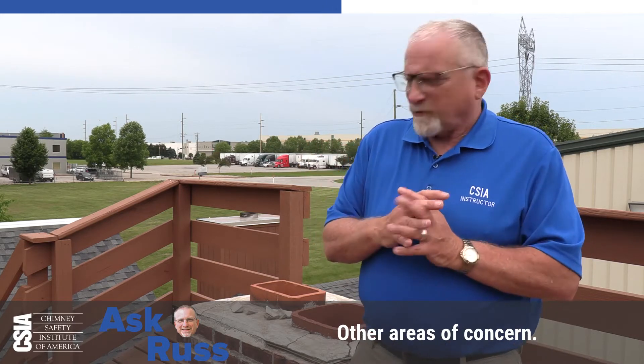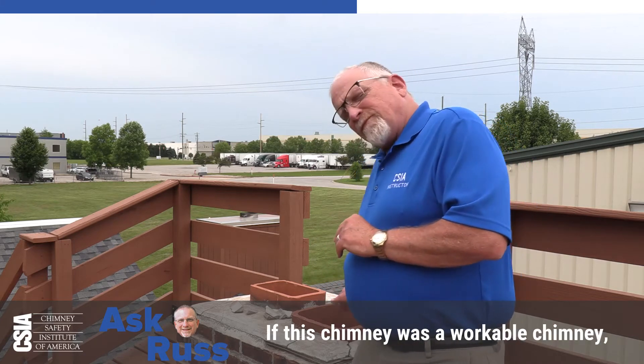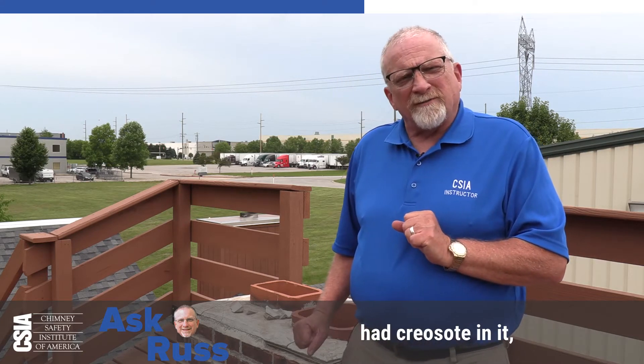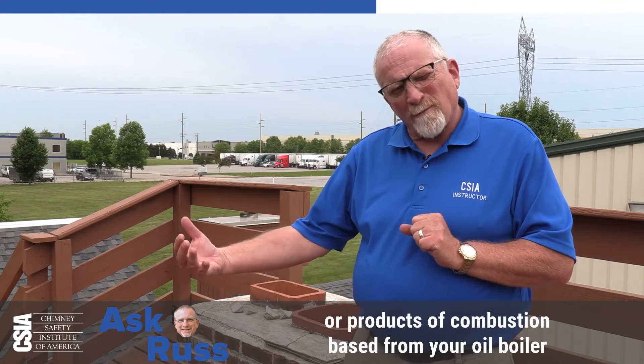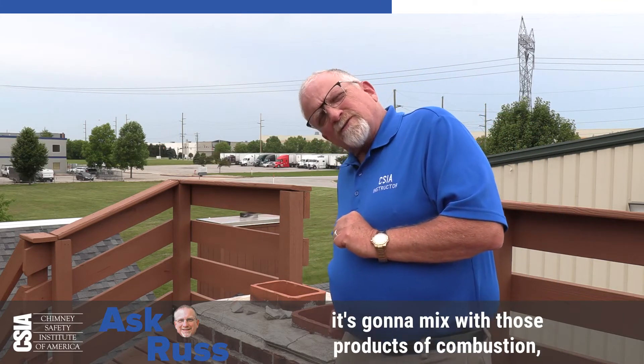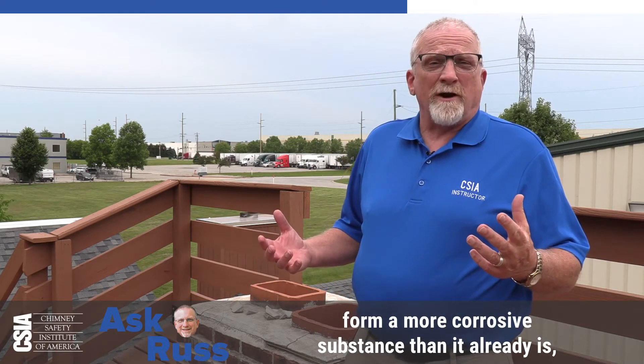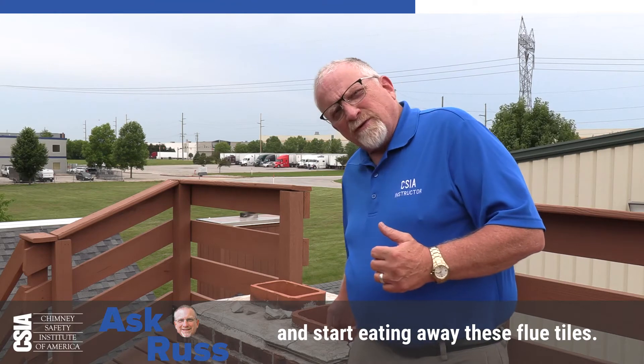Other areas of concern: this chimney does not have a cap on it, for training purposes. If this chimney was a workable chimney that had creosote in it or products of combustion from your oil boiler or your gas furnace, as water goes down this chimney, it's going to mix with those products of combustion, form a more corrosive substance than it already is, and start eating away these flue tiles.